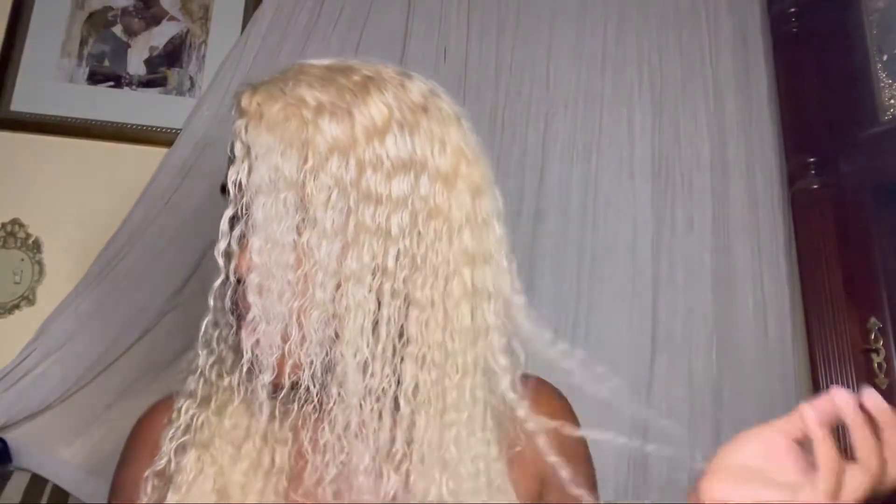I don't have too much to say about this wig. I've had it for about three weeks now and honestly it's a pretty good wig — I think I paid like $175 for it. It does shed quite a bit; every time you go through it you're definitely going to get a good amount of shedding.